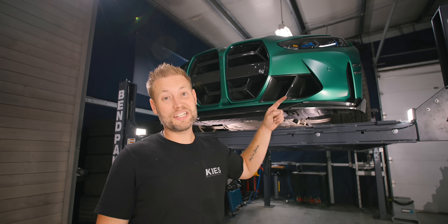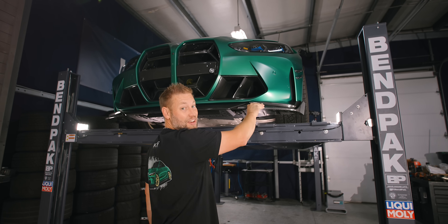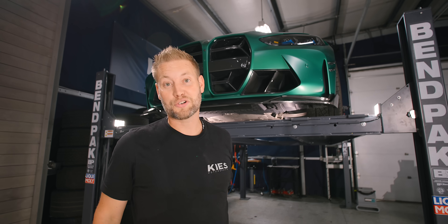The front lip is fully installed, and not only does it look awesome — this is the firmest fitting lip I have ever installed on any car. This thing is not going anywhere, even at high speeds when I race Andrew in his G20.